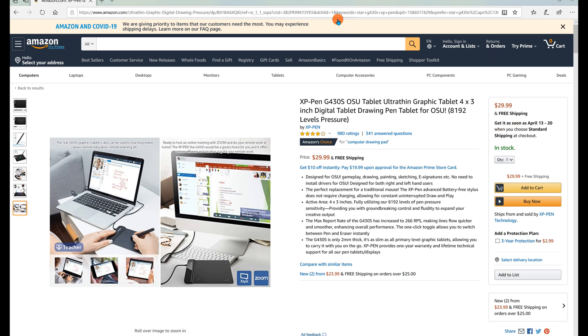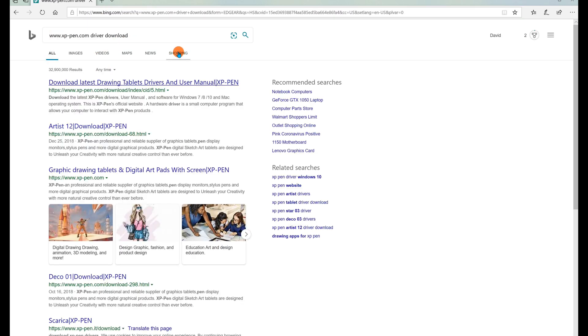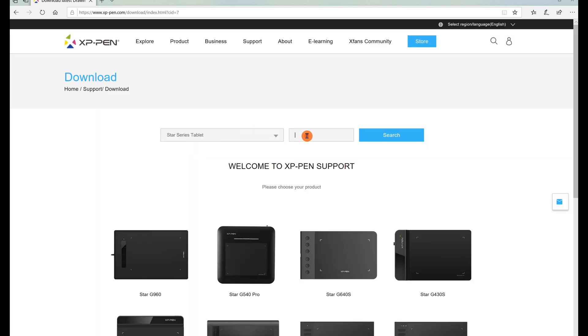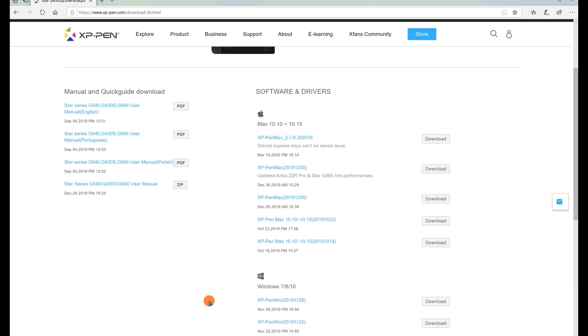Let me show you the website to download the software. According to the manual, the website is www.xppen.com, which takes you right into the download site. You can explore all their different products. I bought the smaller version — I'll pick the Star series tablet, select the G430S category, and there it is.